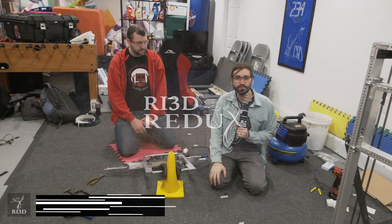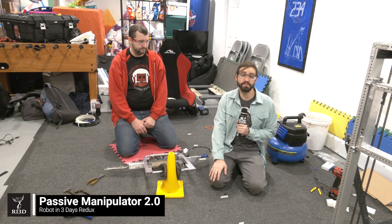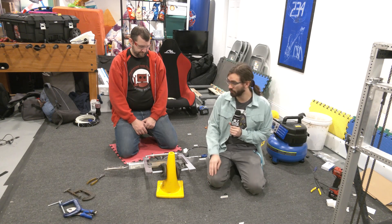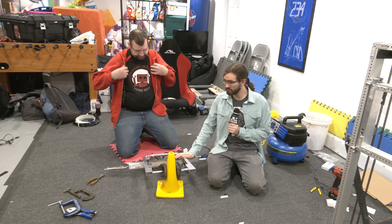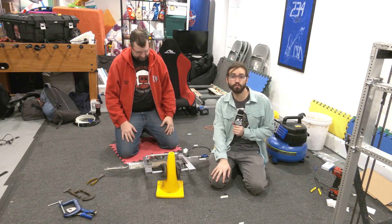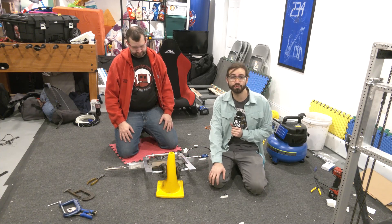Hi, I'm Kevin. I'm a mentor on Team 3260 Sharp and 3504 Girls of Steel. And today I'm here with Robot in 3 Days Team Redux. We're going to be going over one of our mechanisms for interacting with the cones and the cubes, how we've improved upon the design that we started off with a few days ago, where we are at now, and then where we're going to be going in the future.